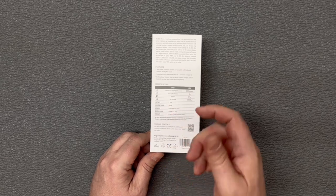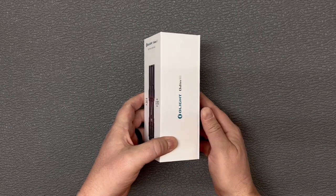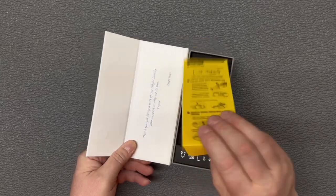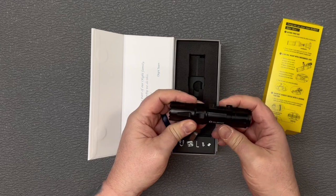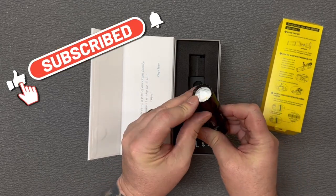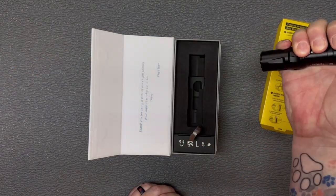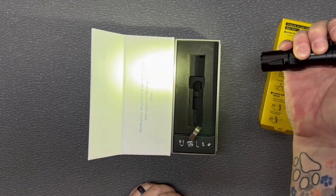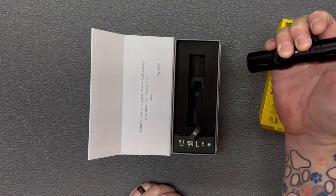It's rated for 1.5 meter impact resistance and waterproof to IPX8. Let's open it up and take a look. You've got a tail switch on the back and a nice crenellated bezel on it. Push down hard and you get the full beam on it; push kind of soft and you can also hold it for a momentary on.